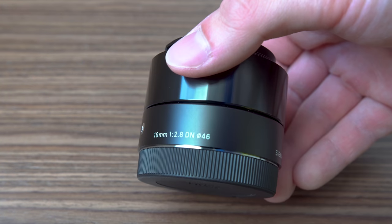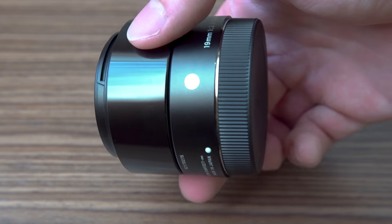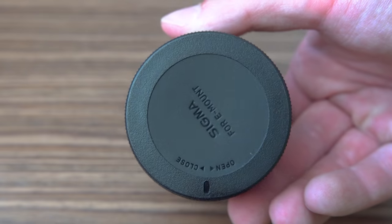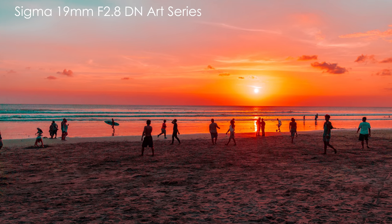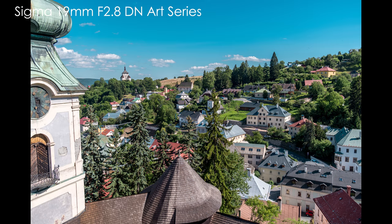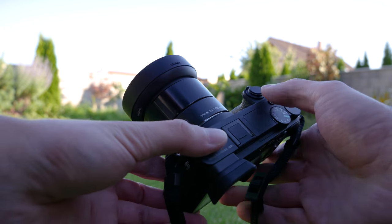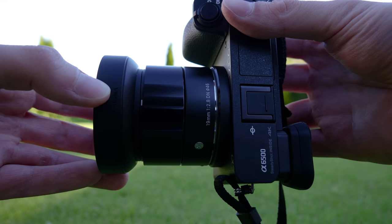There are a couple of alternatives. Sony makes two affordable prime lenses — 35mm and 50mm f1.8 OSS lenses for their APS-C sensor cameras. Sigma makes 19mm, 30mm, and 60mm f2.8 DN series lenses; there's a review of the 19mm version on this channel. There is also a 30mm f1.4 Sigma prime lens. Samyang also makes a couple of sharp prime lenses, for example the new 35mm f1.8 autofocus lens and a 12mm f2 wide angle manual lens.